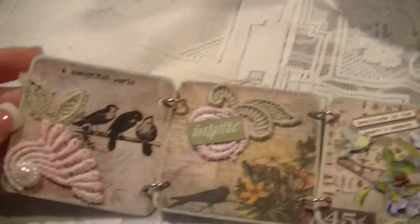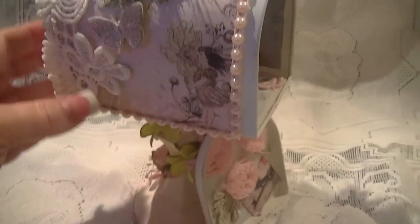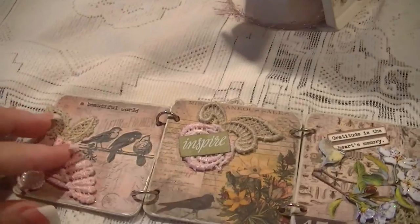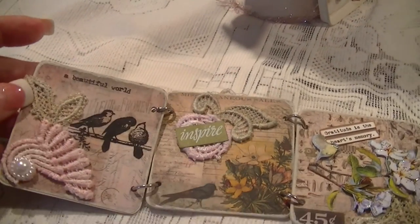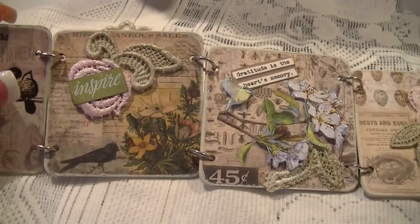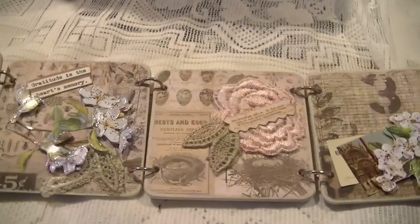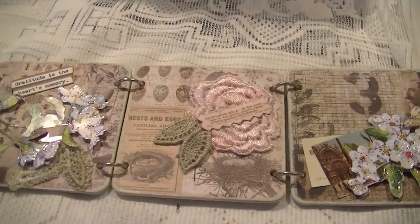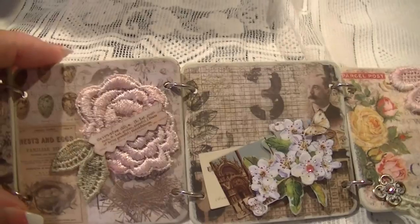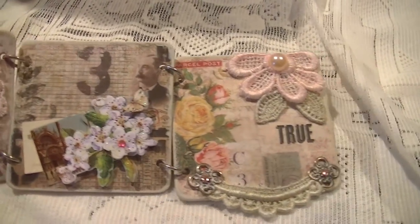Then you turn it over and there's just some more. This is actually that back side of this lace right here — this piece right here just cut out and used down here in the corner. And a couple of leaves from another trim that I cut out and put there. This little rose piece is also from another trim, and I stuck a quote on top of that as well — another dimensional sticker.